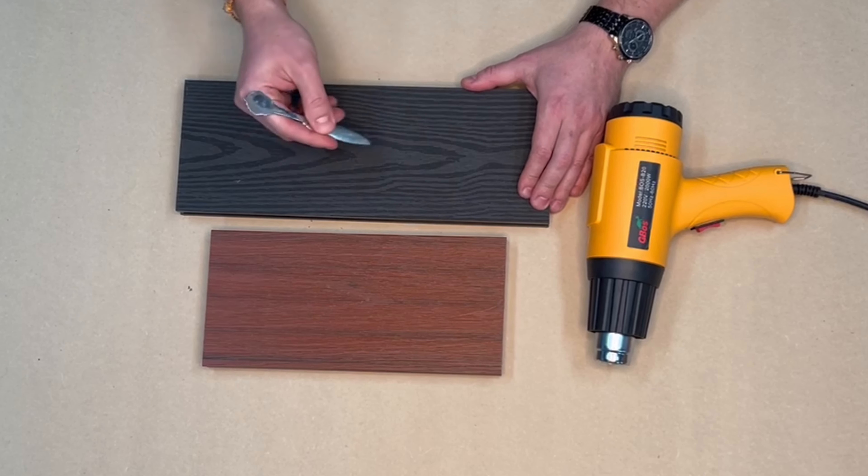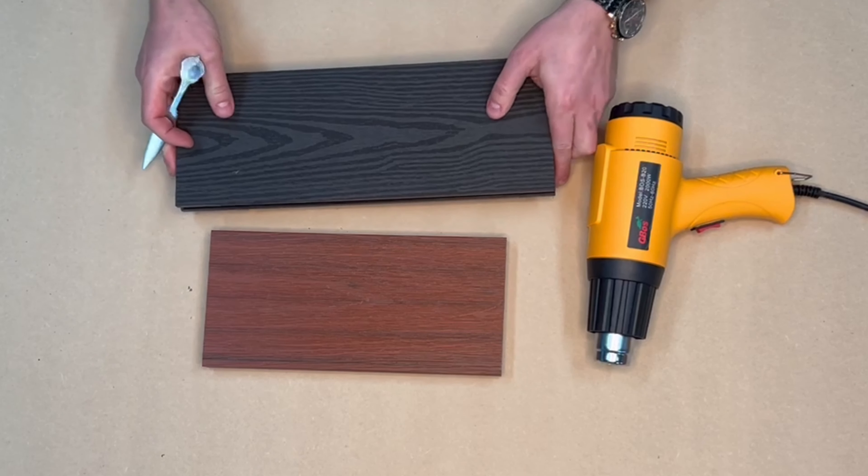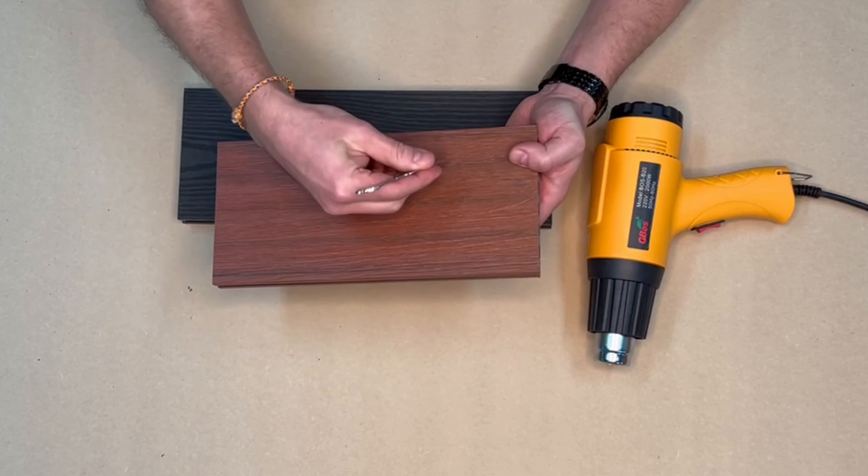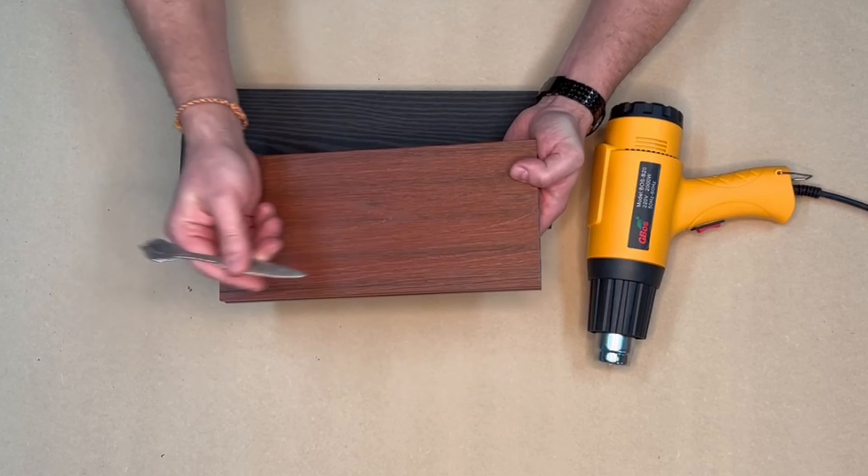Here we go — we start scratching. We make a couple of scratches like this, and then a couple of scratches like this. You can't see all the scratches easily on camera, but you can definitely see a couple of them clearly.